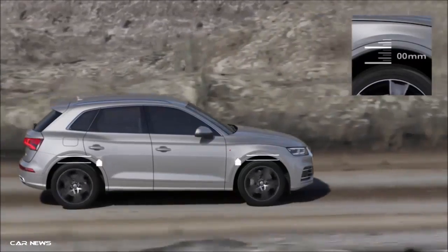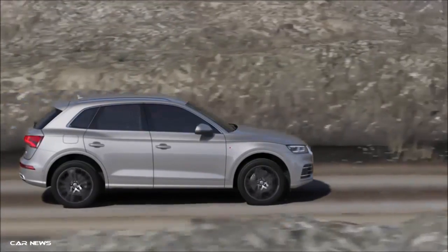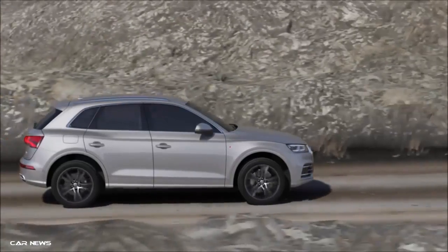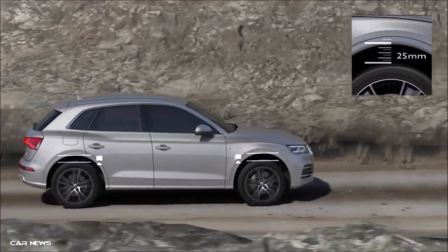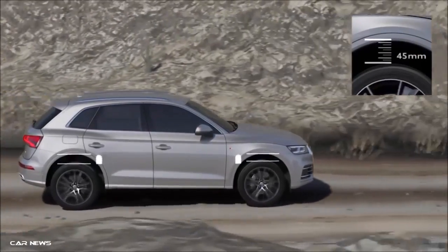In all road mode, this is 25mm higher than the normal ride height. In the lift off-road mode, the body is 45mm higher than the standard level — perfect for uneven ground.